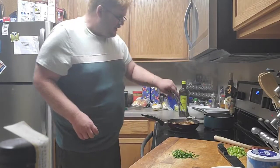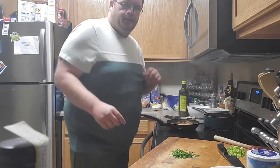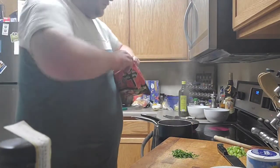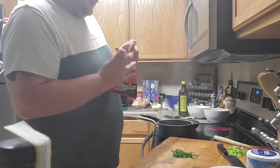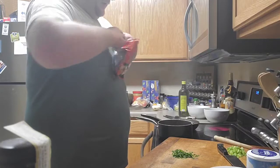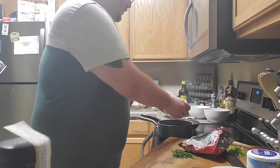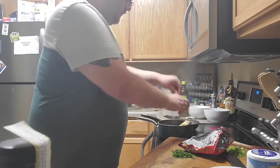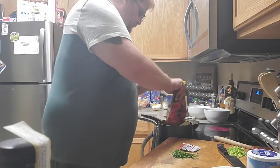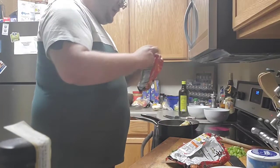Steadily turning the chicken — it's getting some good color on it. The chicken's almost done. My water is boiling. I'm going to break up the noodles because I'm not using that much water, and I want to get that creaminess from the pasta itself.